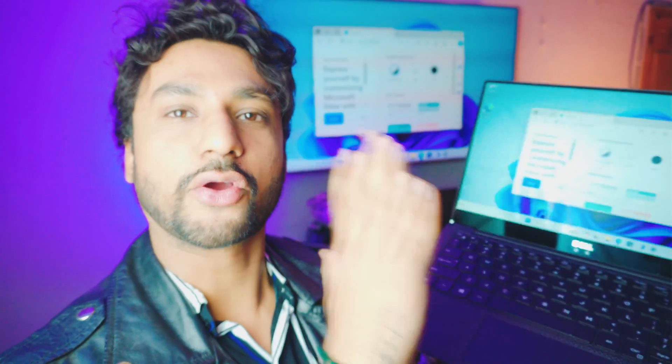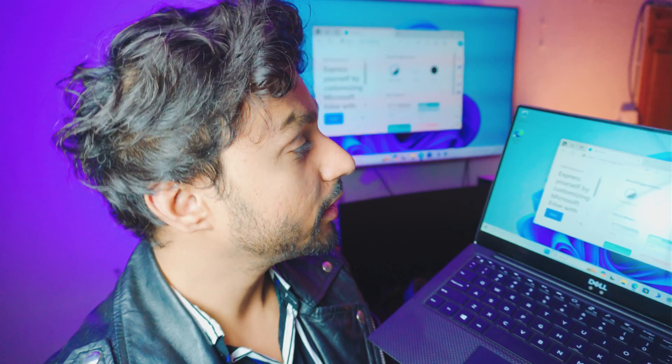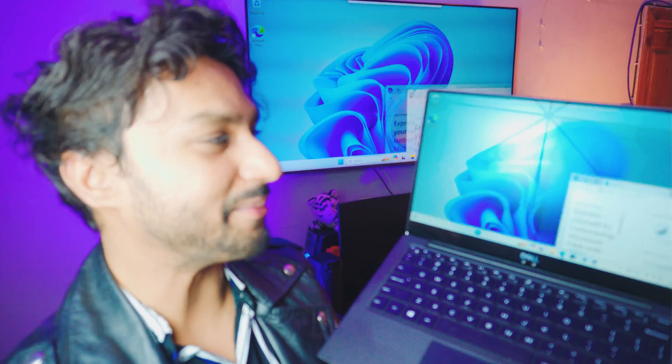Awesome, right? Check this out. I got my laptop and the TV in the background. Let me show you — it's pretty, pretty amazing, right?